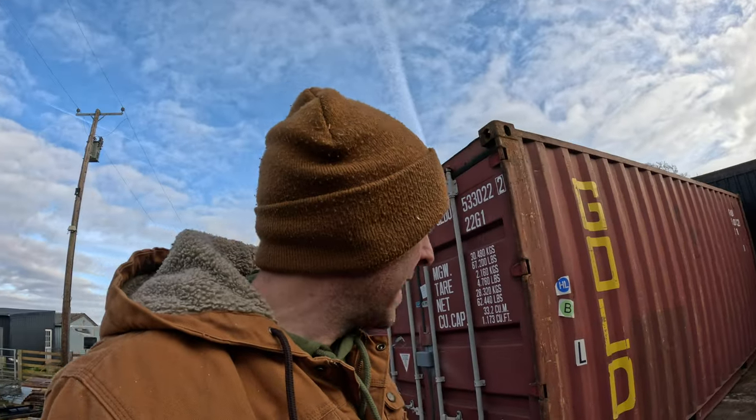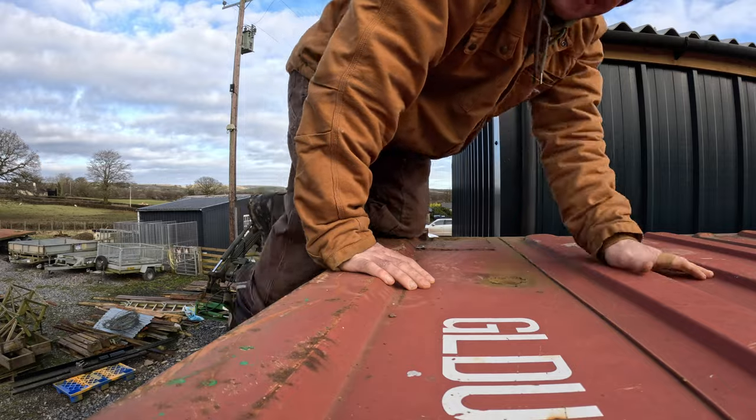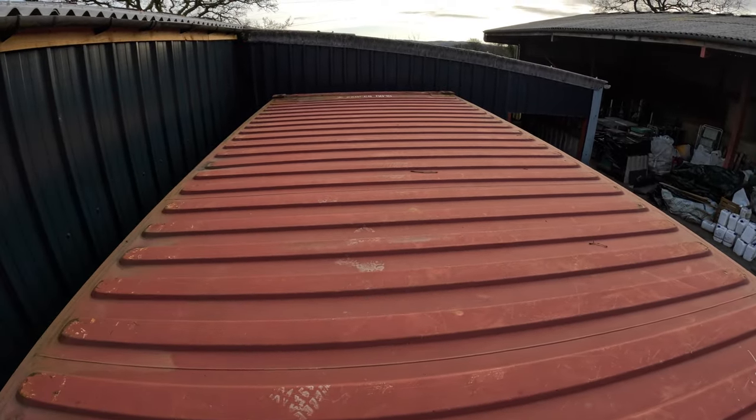Let's have a look at the roof, and then we'll talk about leveling this thing out. First thing you're looking for — it's got to be that shape, no big dents where water can sit. On my first container I had to really paint it because there were some big dips in there. You have to be careful of that.